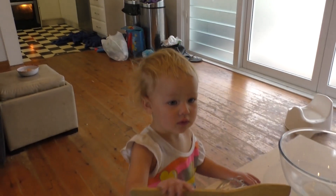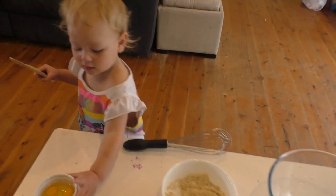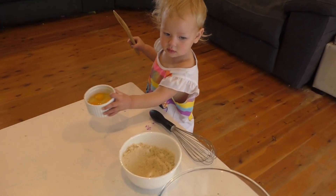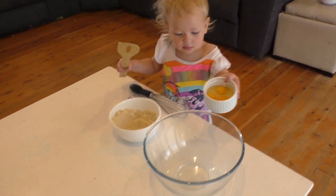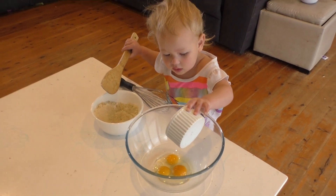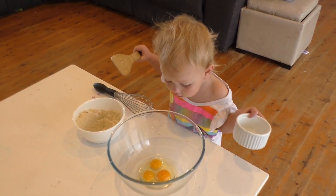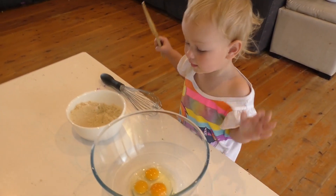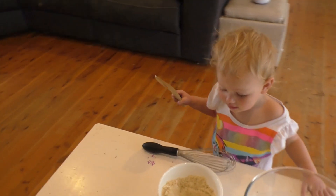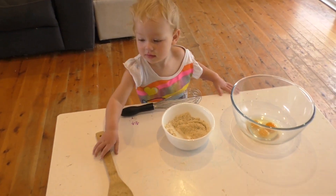Scarlet, can you put those eggs in the big bowl? Put those eggs in the big bowl please. Thank you! Are those eggs from our chickens? Yeah? I'll have that, thank you darling. Now, can you put the big spoon down on the table? Thank you!